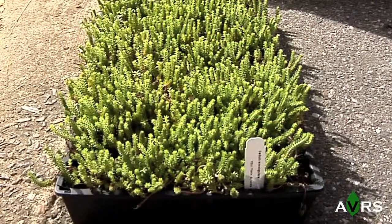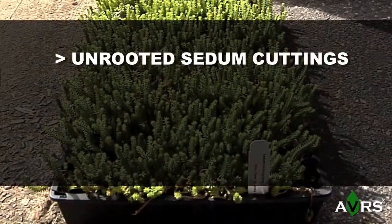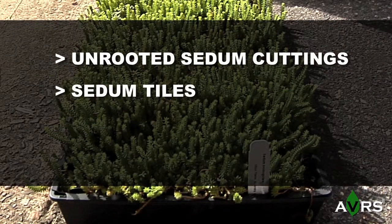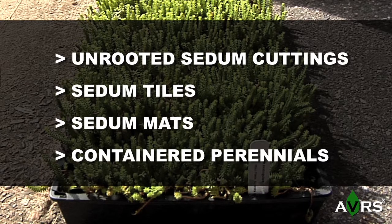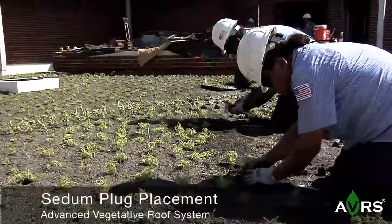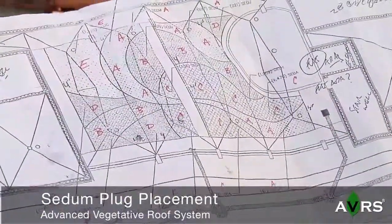Once the fine grading is complete, next comes the placement of the plant material, which can be unrooted sedum cuttings, sedum tiles, sedum mats, container perennials, and in this case, sedum plugs. Following verification of the layout and species selection,